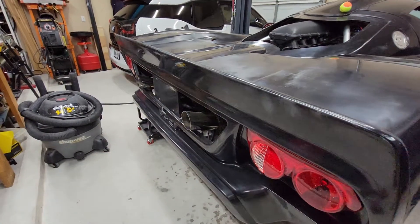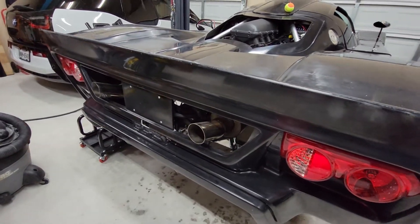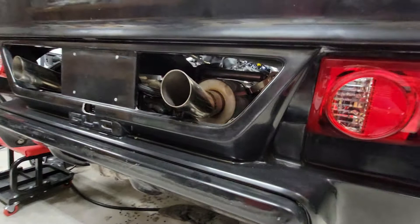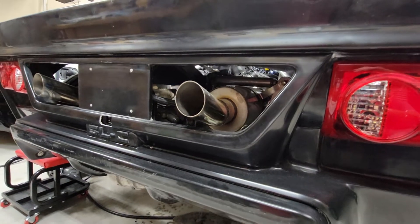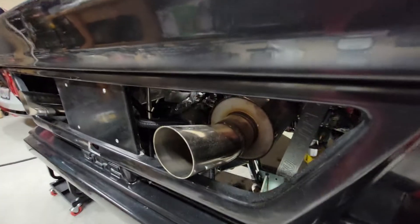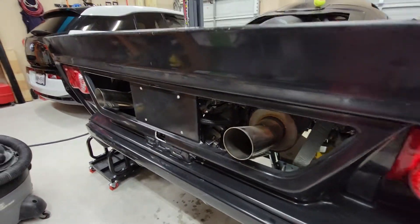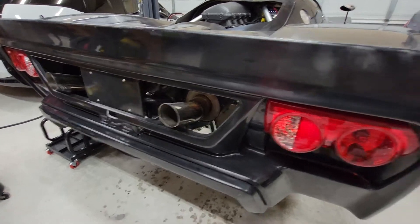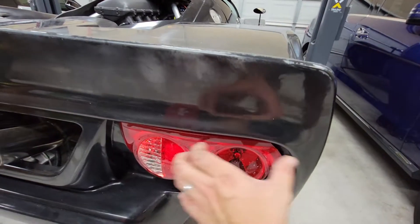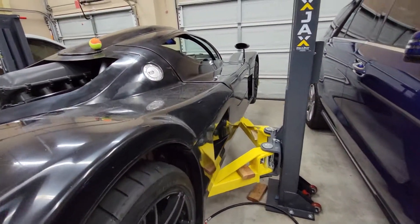Exhaust tips - I just went with a really basic, straightforward design, angled up a little bit just to get the right exit out of the panel, and I just welded those straight to the muffler. Tail lights are in and working - I just need to put the surrounds and trim pieces on those. But like I said, that'll probably wait until after registration.